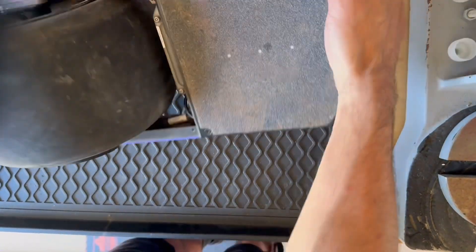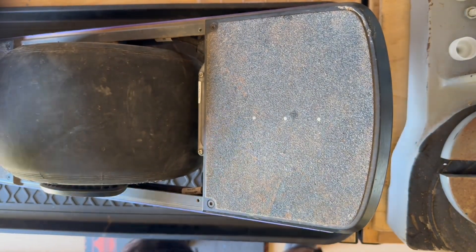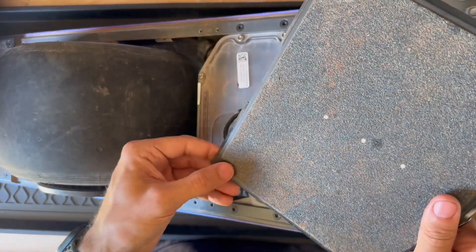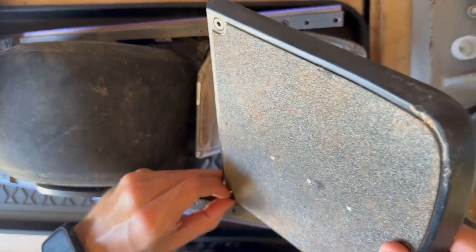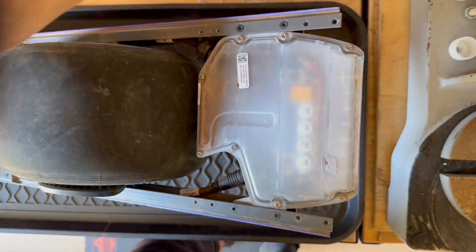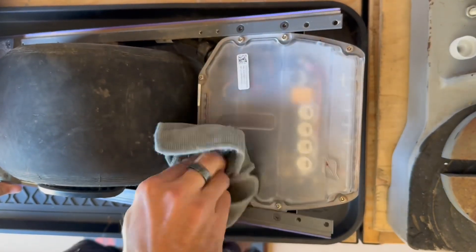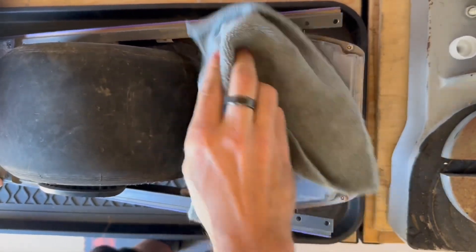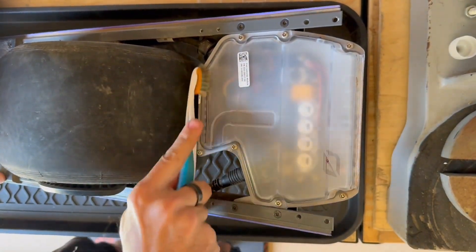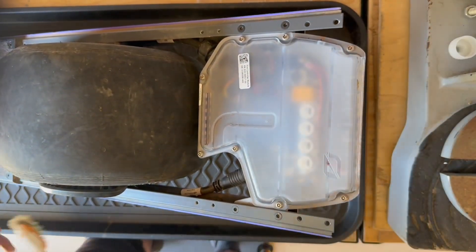I'm going to flip it back over now and remove the two screws on the foot pad. The foot pad should just lift right up since we already disconnected it — it's not locked in anywhere. Set that aside. Now it's time to get ready to take off the enclosure cover. I'll get a little extra help clearing the dirt from the crevices because the last thing I want is dirt falling inside when I open it.